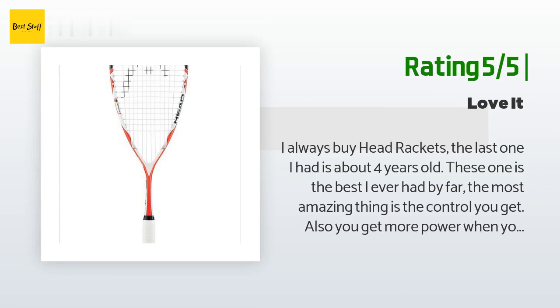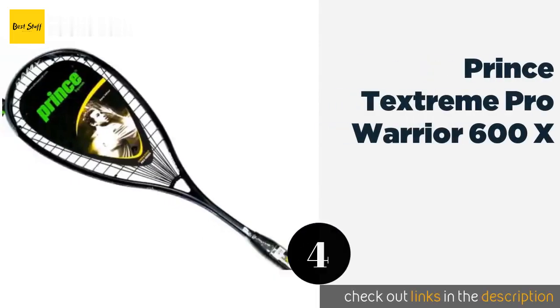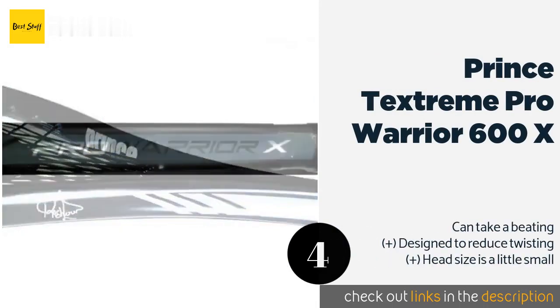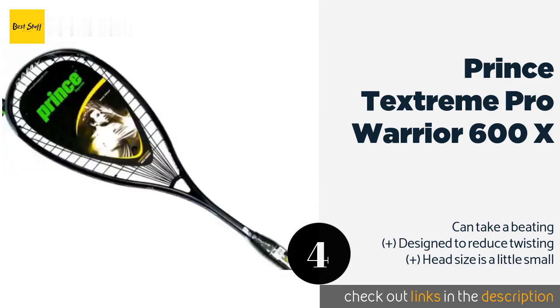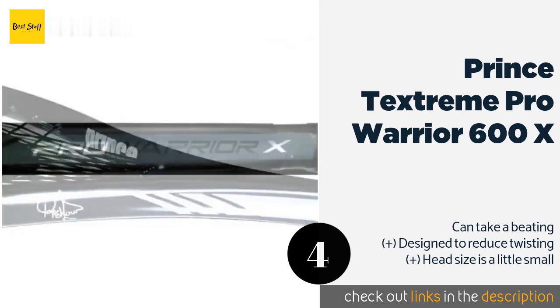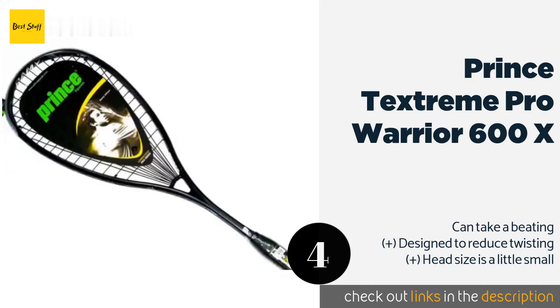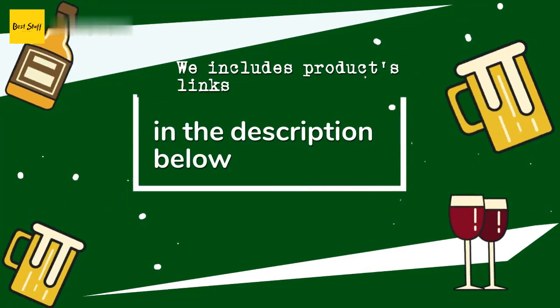Number four is the Prince Techstream Pro Warrior 600x. The Prince Techstream Pro Warrior 600x Rammy Ashore Signature Series has a 16 by 17 string pattern that provides a lot of control for experienced users, though some beginners may feel it gets away from them during their swings. This product is available on Amazon for $129. One customer has reviewed this product with an average rating of five stars.